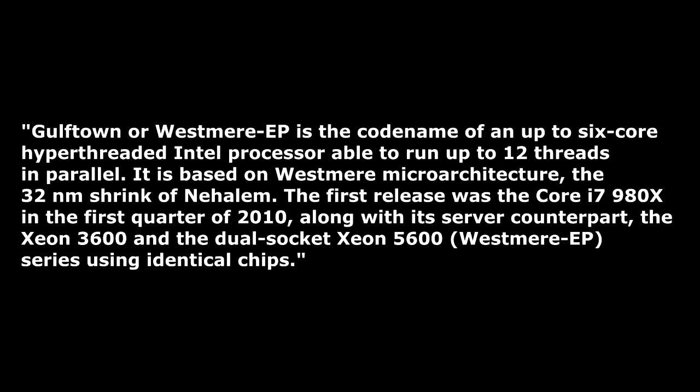It's able to run 12 threads. It is the Westmere architecture — a 32 nanometer shrink of Nehalem — originally rumored to be called the Intel Core i9, but it sold as the Intel Core i7. Basically identical chips.